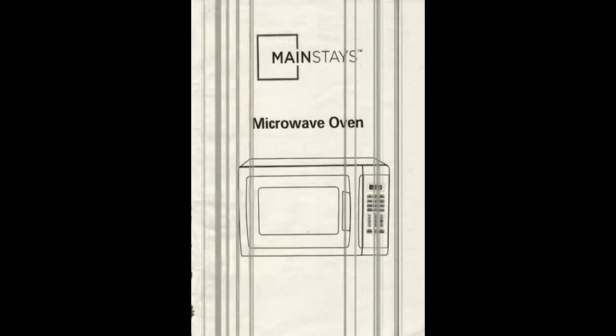I'm making this video for those people that love the instruction manual. I'm going to go over certain important details, such as the customer service assistance telephone number, which is 1-866-321-9509. The model number is EM720CGAWMS or BMS, depending on what type of microwave you have. So let's get started.